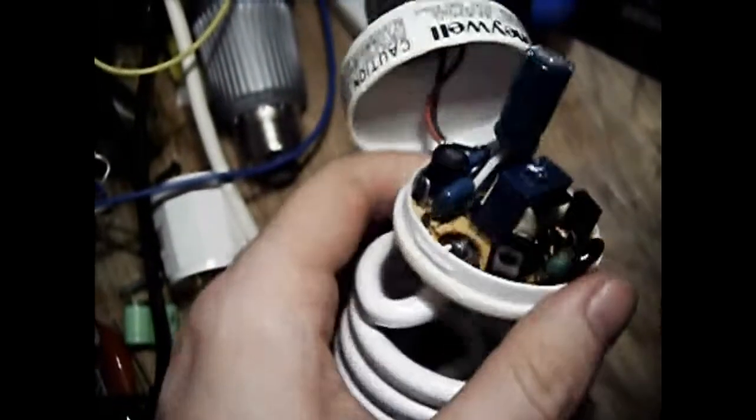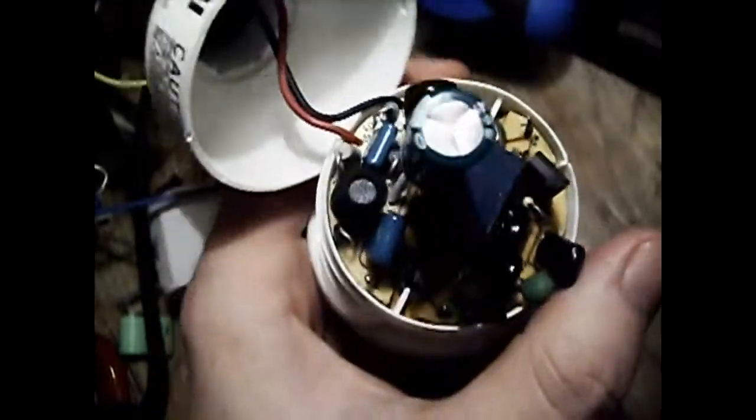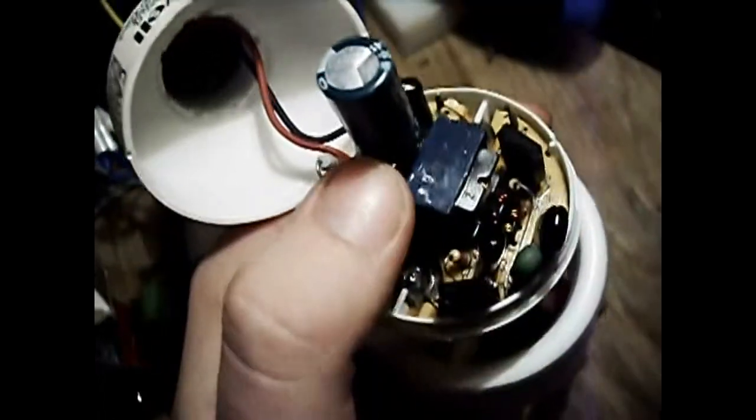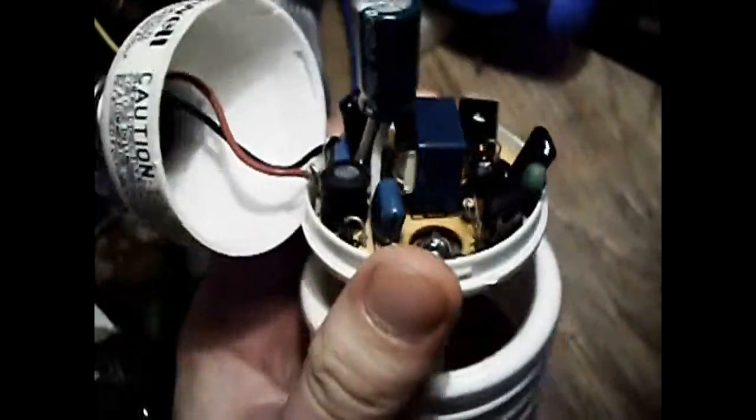This is a dead Honeywell-branded typical Chikon helicrap. A neighbor had this in one of those little recessed can-type fixtures, which you're not supposed to use them in. They overheated and died, so I got it.